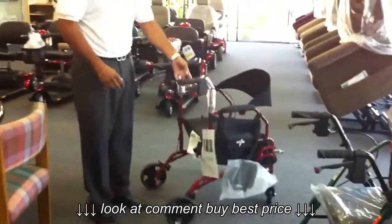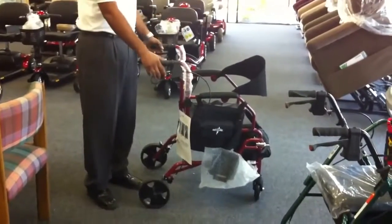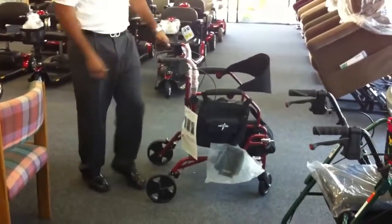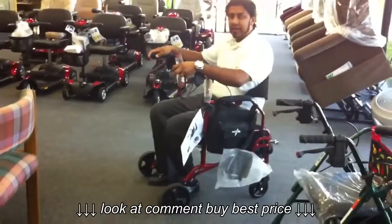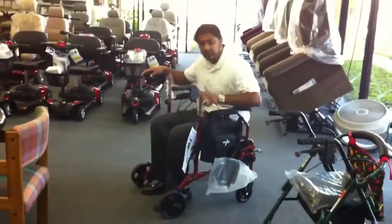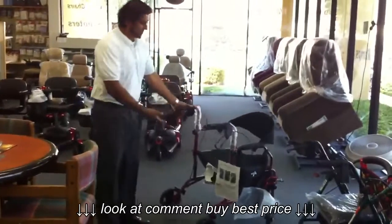But this new product incorporates the traditional rollator as well as a transport wheelchair. So how it works basically, you can use it as a walker and a seat. It has a nice curved backrest, which is very comfortable, and actually a much wider and deeper seat.